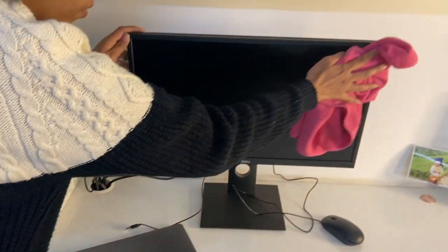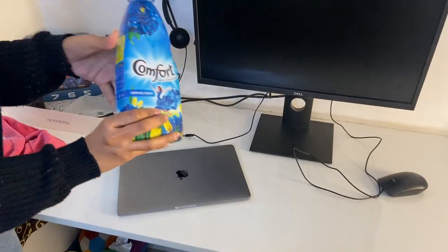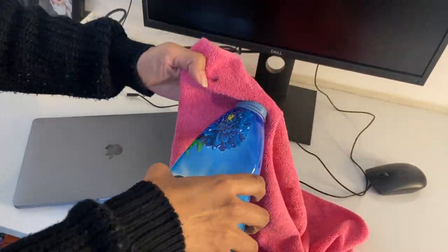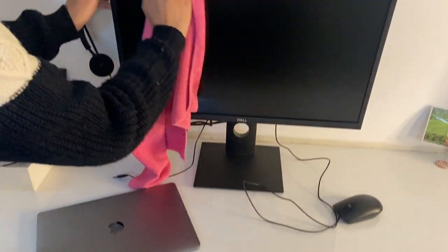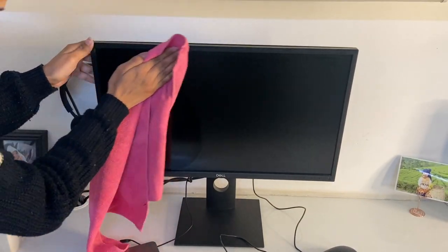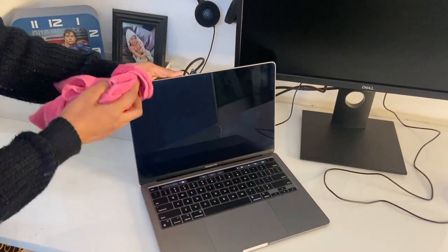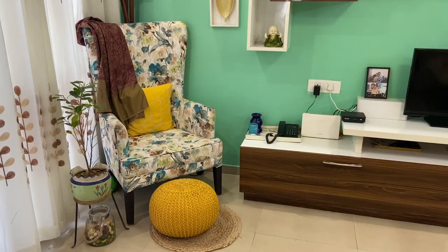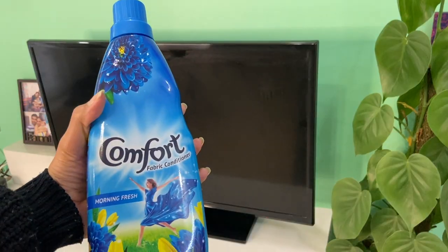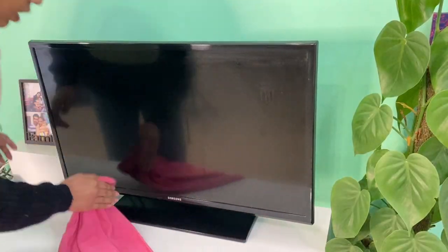When we clean plastic surfaces with a dry microfiber cloth, it creates static on the plastic surface. To avoid that, you can use a fabric softener. Just pour a little bit on the microfiber cloth and clean all the plastic surfaces like the TV, laptops, and desktop. While cleaning the TV screen, move the cloth in a circular motion and clean all your electronics at home. There's nothing wrong with using a conventional cleaner, but this is also very handy if you run out of it.